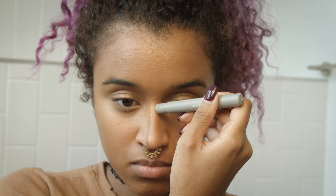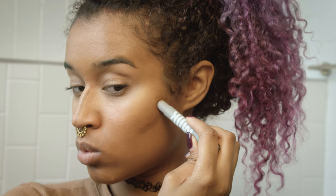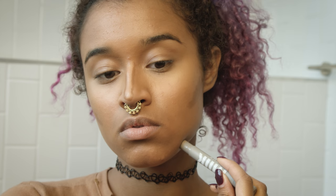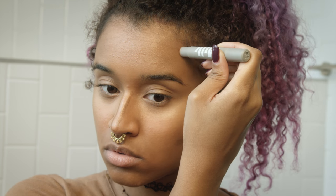Now I'm going to use a Milk concealer — these are also somewhat new — and this is in deep. It's a perfect contouring color for me. I'm doing triangles on my cheekbones so it can taper out the way you should contour, because it really is about the shape that you apply and the shape that you create. Making triangles is a really good way to start out before you blend.